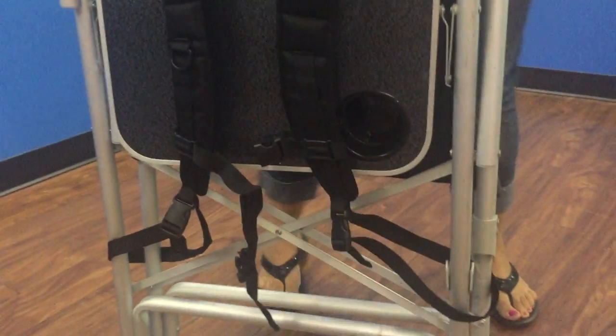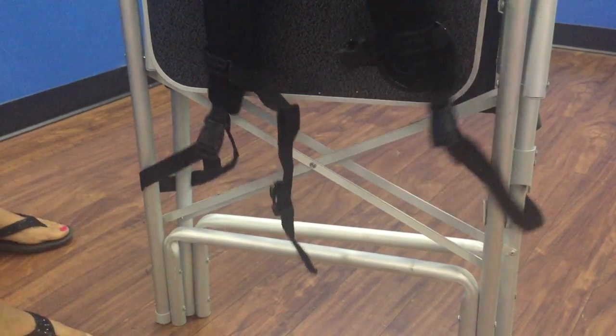So now our awesome model Sarah is going to come and wear the strap. You can see how it sits on the shoulder.